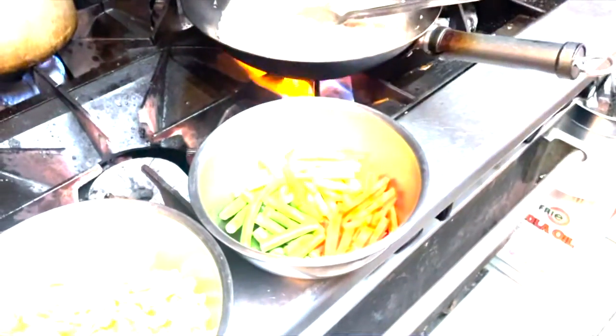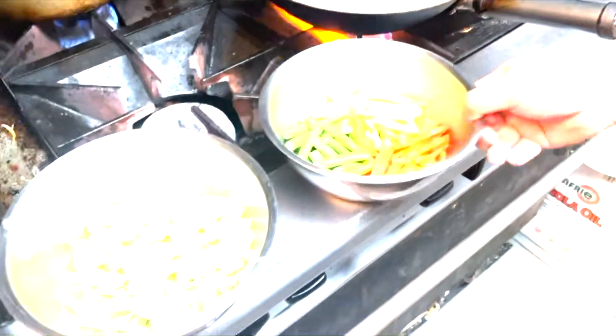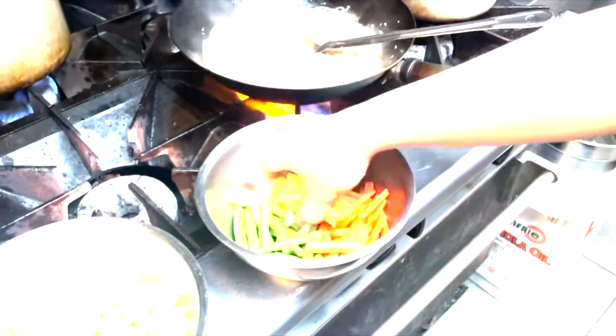Now we're going to add our vegetables. We have julienned celery, carrots, and green beans — about a quarter cup each.